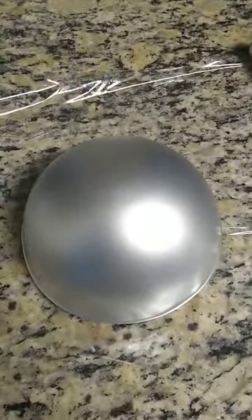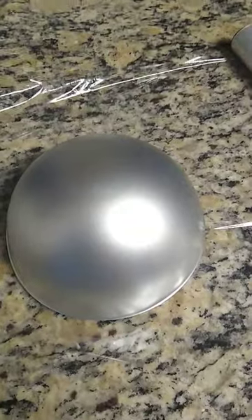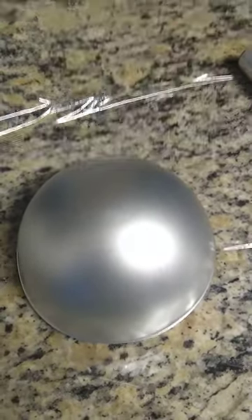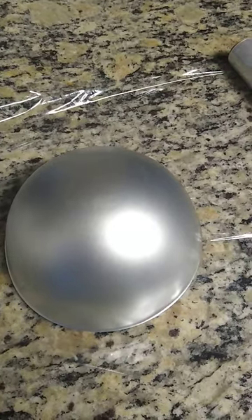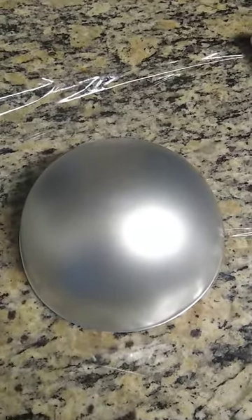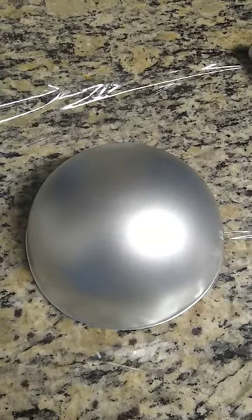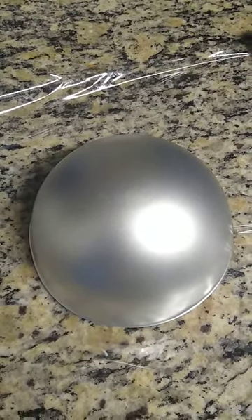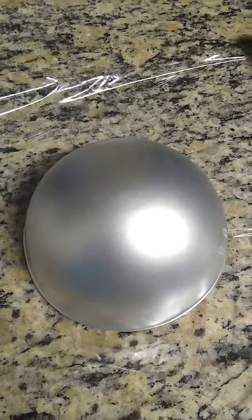I want to come on here and show you guys how these 3D sphere cake pans work. I don't really see people do this on YouTube, so I want to show you how it's done. I baked two of these 3D sphere cake pans that you can buy from Michaels or online.